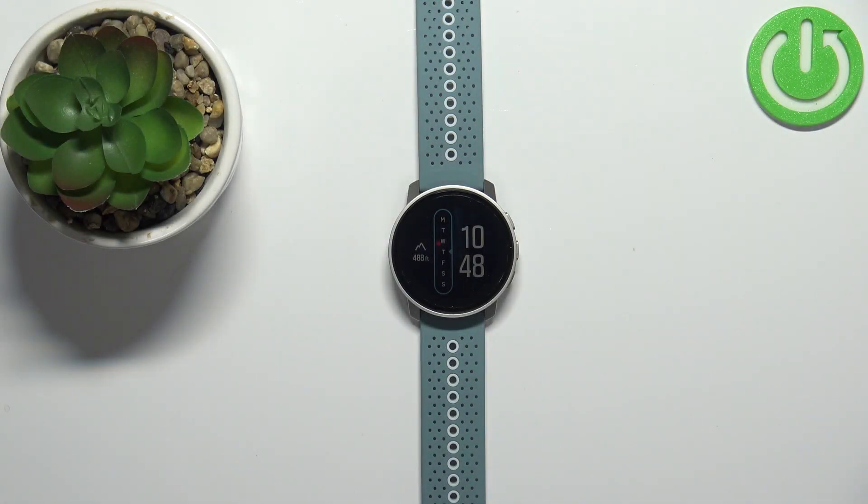Welcome! In front of me I have the Suunto 9 Peak and I'm going to show you how to change the watch face on this device.